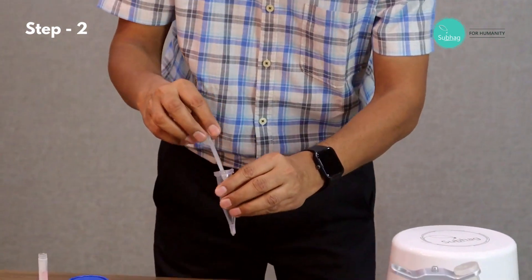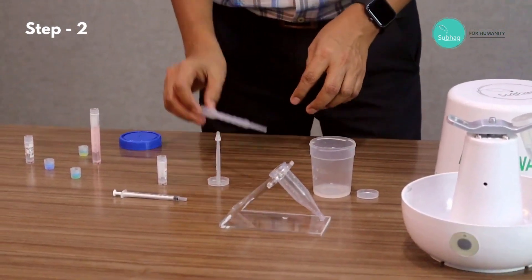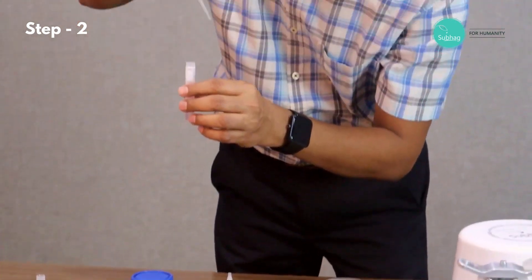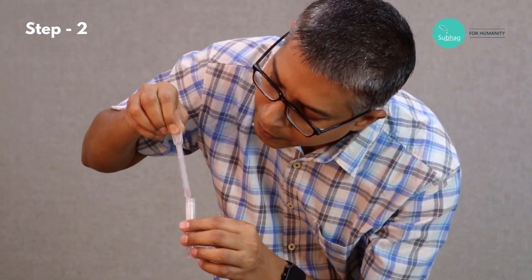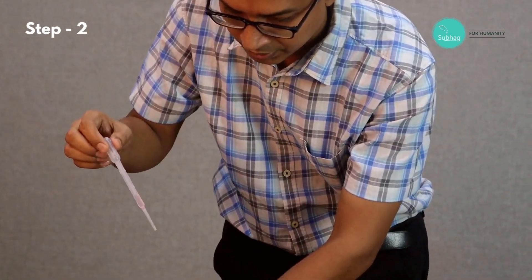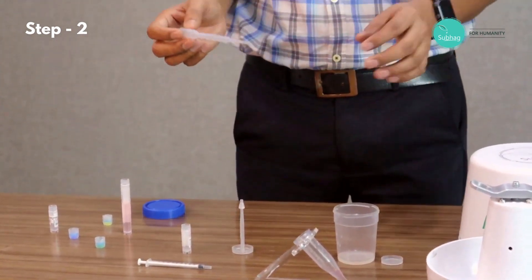Now we remove cap three and put the tube back into the stand. Then we add 1 ml of culture medium for the second stage washing. Now we don't need to bother about the speed as we are not making any layer. Now we are ready for the second wash.